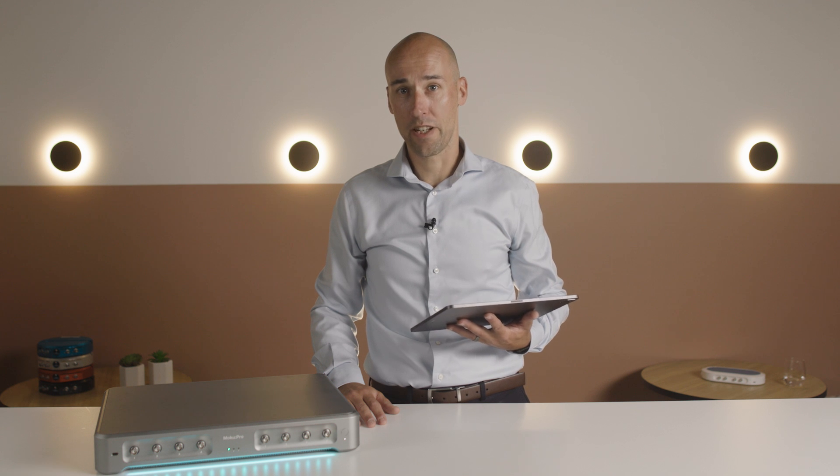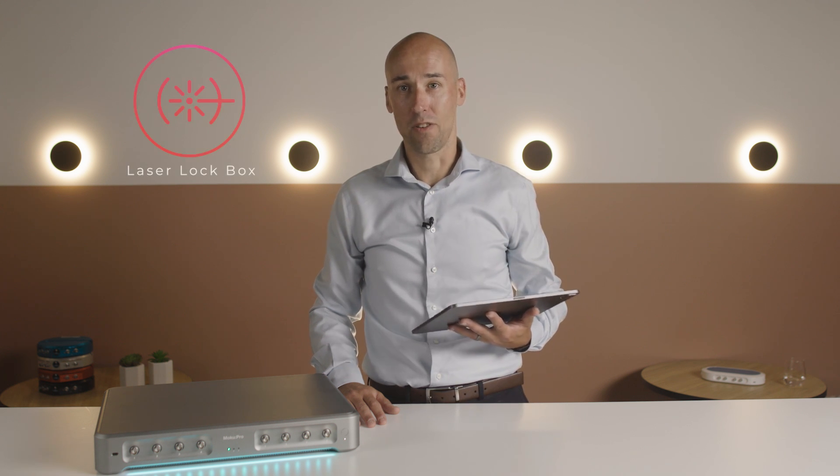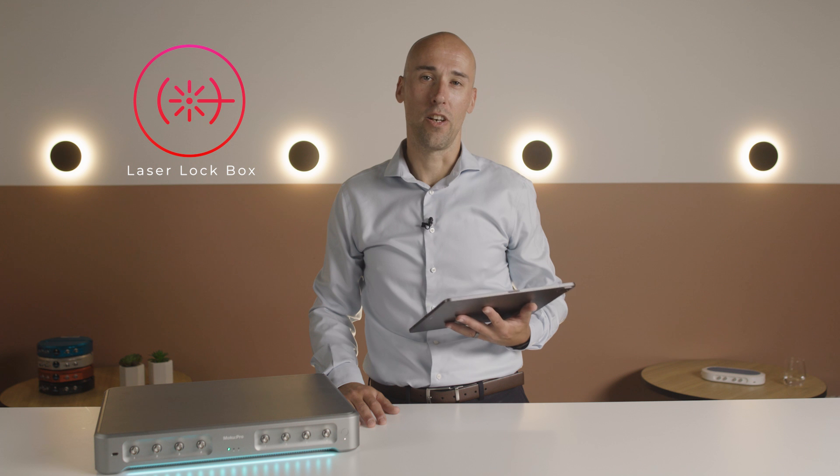Hi, I'm David Rabeling, Chief of Hardware at Liquid Instruments. If you lock lasers to cavities or atomic resonances using modulation locking techniques, then our laser lockbox instrument will make your life a lot easier.